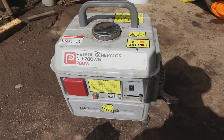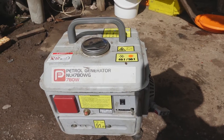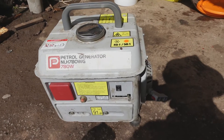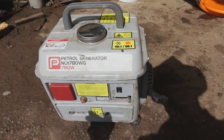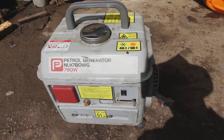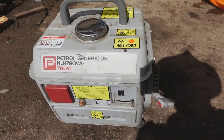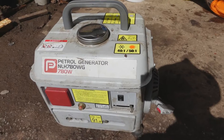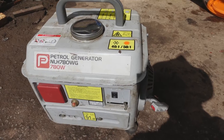A while ago now, a couple of years ago in fact, somebody gave me this little generator because it didn't work, said take it away and do something with it. He told me he changed the plug and there was still no spark and I believed him. So I took the flywheel off - it's got a combined stator and trigger unit and a separate coil - and I found a supplier of those, but they probably cost more than the generator was worth, so the thing went back on the shelf.